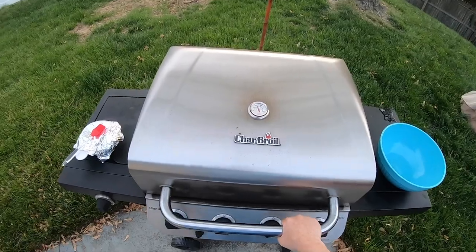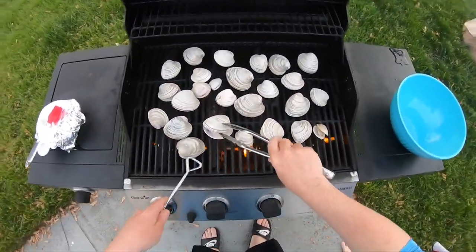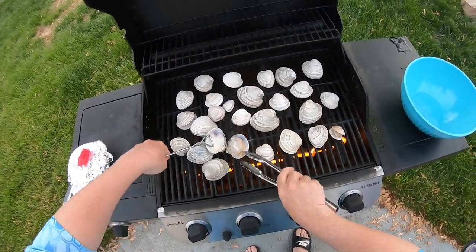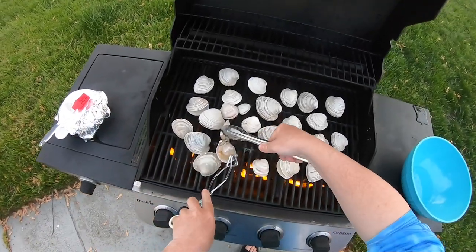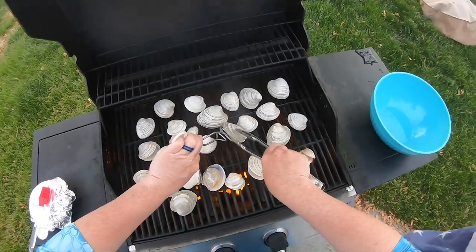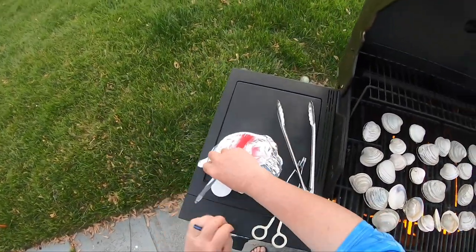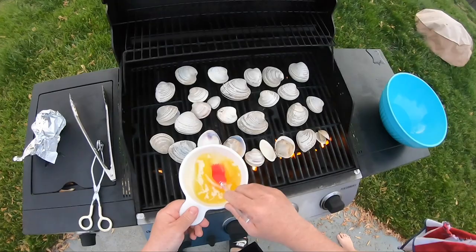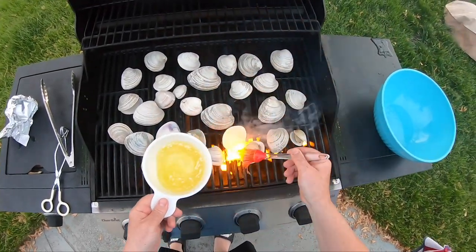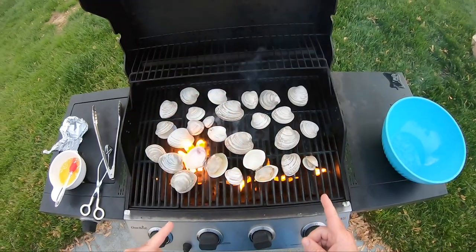We're back — I'm gonna check the clams now. They're already opening up, which is awesome. I'm gonna start taking the top shells off. I got my butter and I'm just basting them with butter — roasted clams. I'm gonna finish basting these and we'll be back to show you the finished product. I'm gonna put some bread on the grill as well.